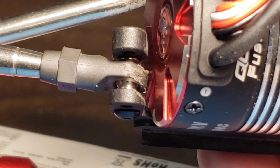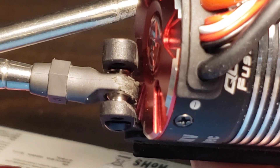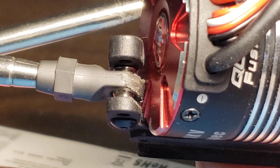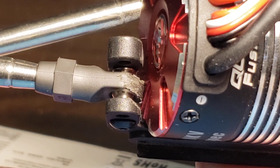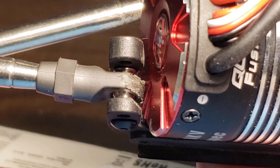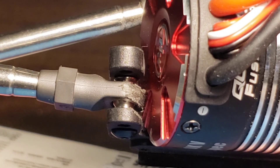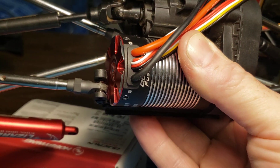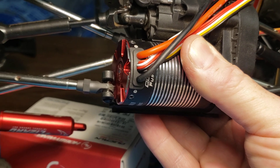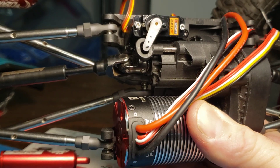Hopefully this doesn't take a whole lot of load and break. If anything it's pushing instead of pulling, so it's pushing into the main body and I don't know that it will matter much as far as strength goes. If it does I'll figure out something else, or I might just get a Vader skid plate later. But I really wanted to be able to use the dig servo, and I believe that is integrated right on the skid plate.